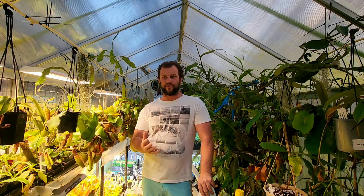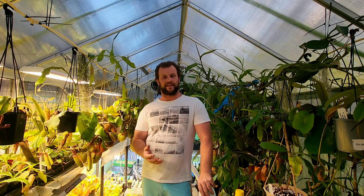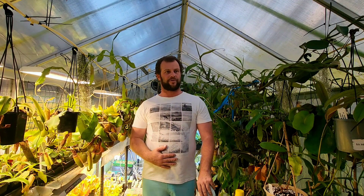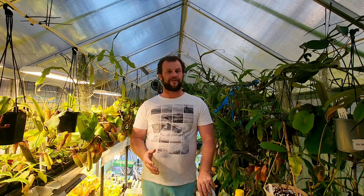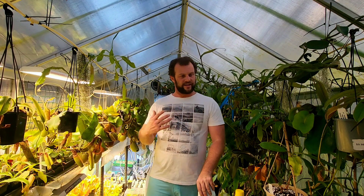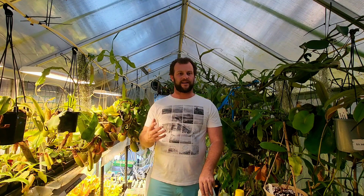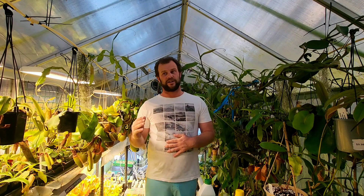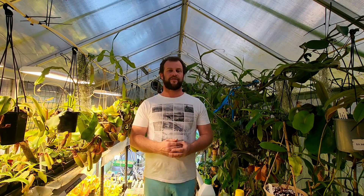That being said, I will touch on what I use, when I use it, how often — everything like that — which might give you a good baseline on where to start. I'd suggest maybe starting at about half of my recommendations. Give one or two plants a go, let them settle, see how they react, and go from there. Decide whether you want to add a little bit more or hold on that schedule — however it works for you.